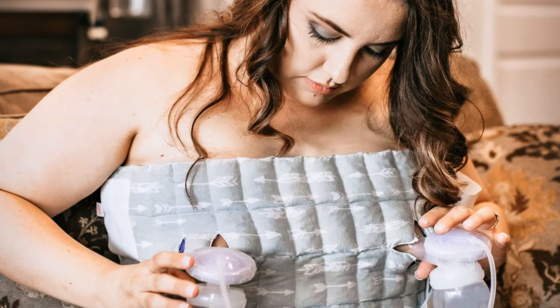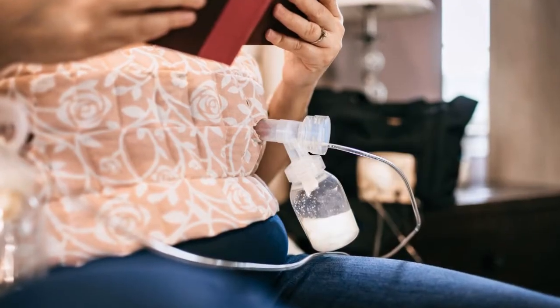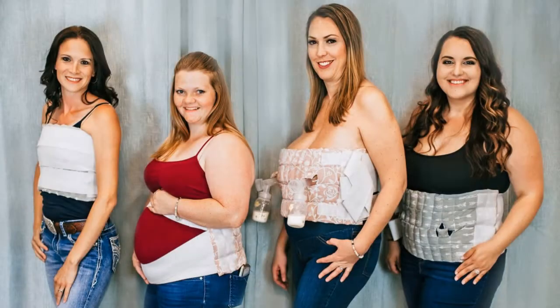We've seen the wrap help sustain supply, we've seen it help with increasing — even as much as double. We've also seen it help reduce swelling and discomfort during the dry up stages, and there is so much more that Mama's Milk Wrap can help with.